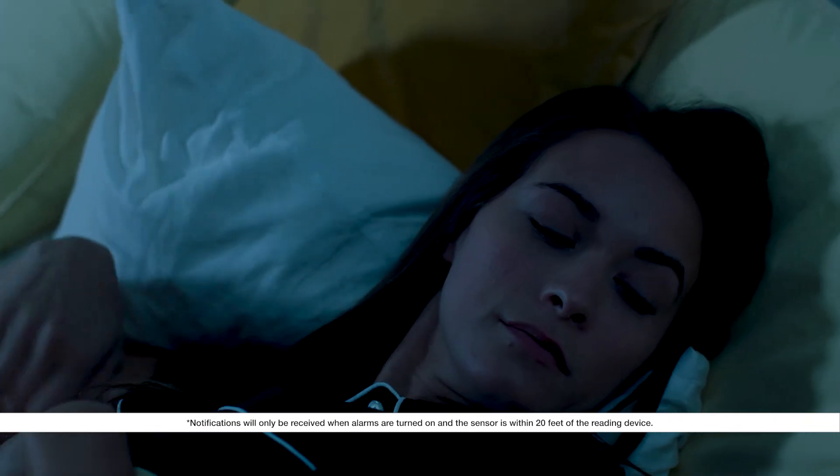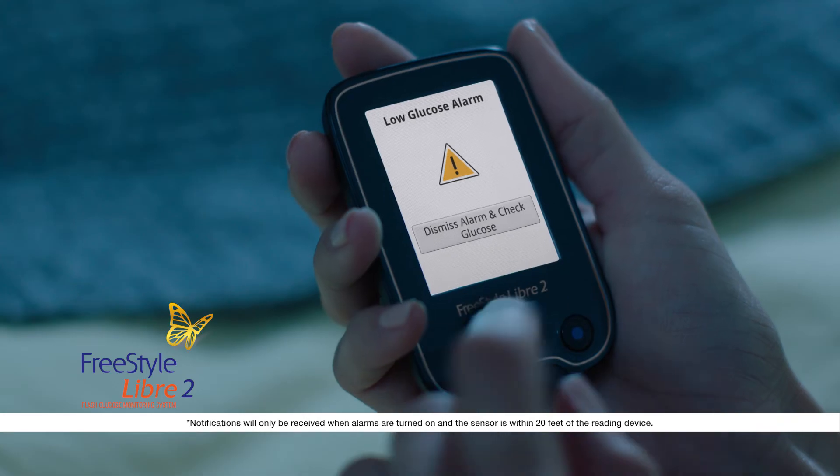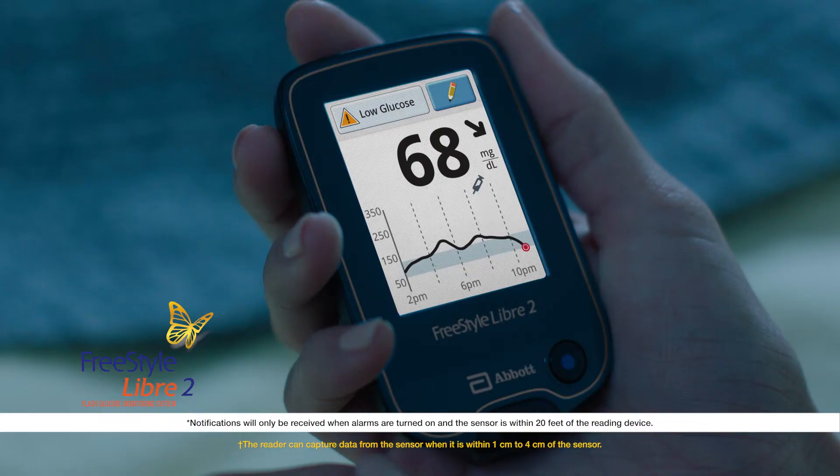If you ignore the alarm, you'll receive it again in five minutes if the condition still exists. Touch dismiss and check glucose to accept the alarm, then scan the sensor with the reader to see your glucose reading and take the appropriate action.